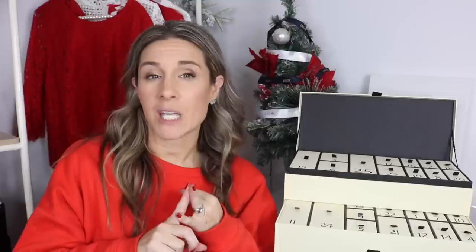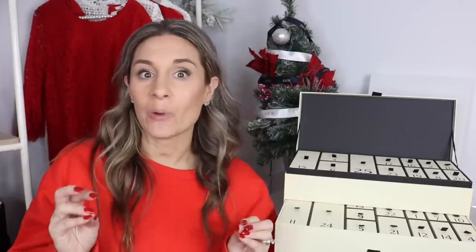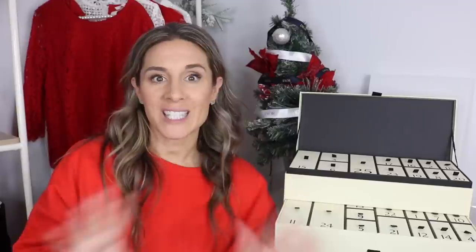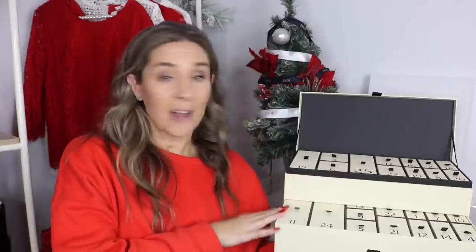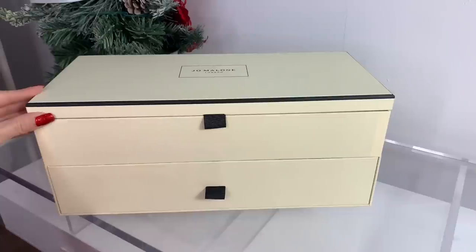In today's video I'm going to be unboxing all of the contents — I have no idea what to expect. My favorite Jo Malone scents are orange blossom, nectarine blossom and honey — I'm definitely more of a citrusy girl — and I also like wood sage and sea salt. I know there's also a snow globe in here, so I'm really excited. If you're new to my channel, make sure to hit that subscribe button and let's get right into this Jo Malone advent calendar unboxing.